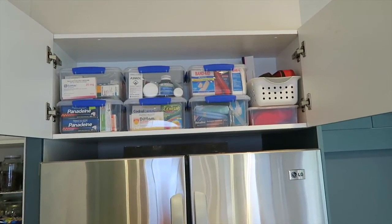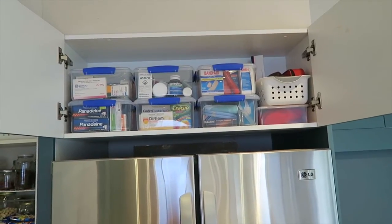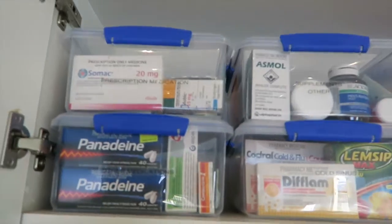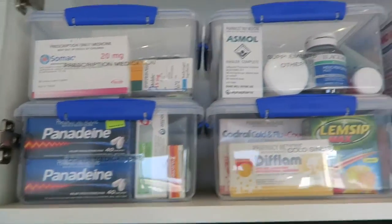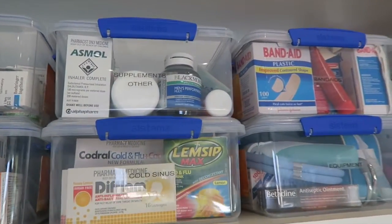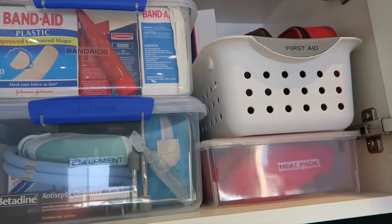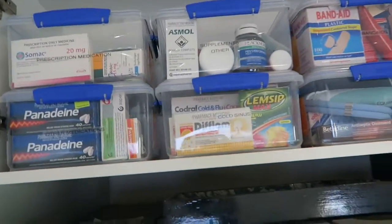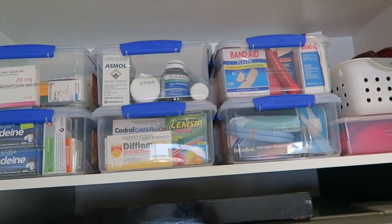I was worried that if Kevin goes into that cupboard while I'm away, everything was going to fall down on him and I'd be in trouble. So I decided to go ahead and get all my labels done. Everything's labeled now — they're clear labels so you can't see them the best on a clear container; they'd be better on a white one — but they're done and that's the main thing. Everyone can see quite clearly what everything is.